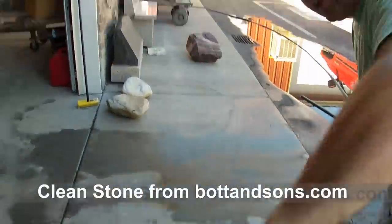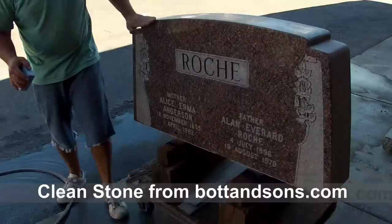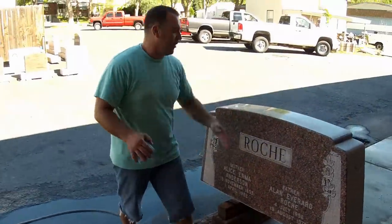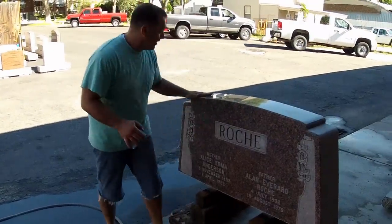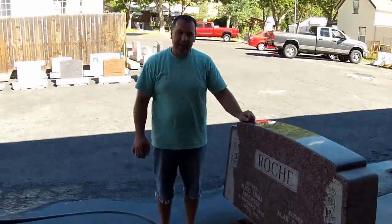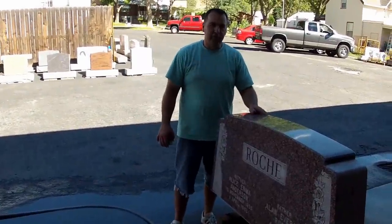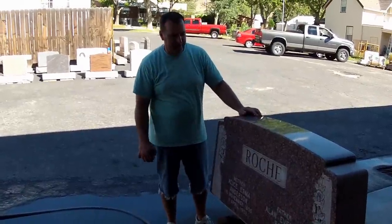You can see the front here has turned out really well — between the clean stone and the Brick and Tile Cleaner, the stone looks as though it was just put up yesterday. Those are a couple more tricks from a hundred-year-old trade. Subscribe to our page on YouTube and like us on Facebook — Bott and Sons on Facebook. Thank you very much.